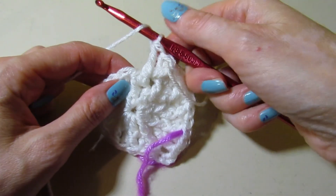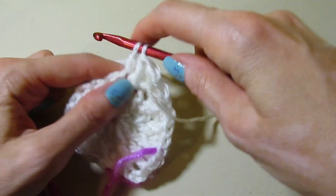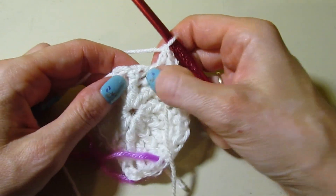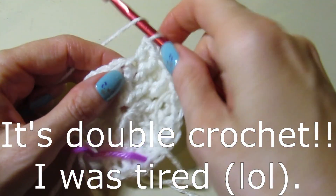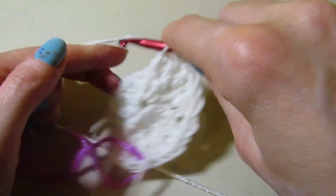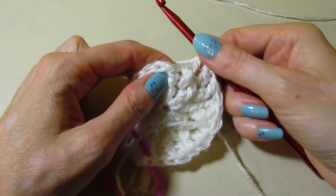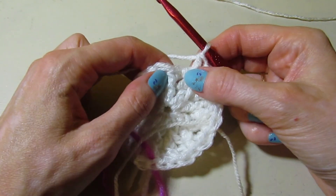Now we need to complete this sequence of five for the second one. We ended with a front post stitch, so stitch four is a regular double crochet and stitch five will be a front post double crochet. Now we need to work our third sequence — stitch one is a regular double crochet, stitch two is a front post double crochet. Sorry, there's a weird knot in this yarn — let me fix that. We'll just add the same color. Alright, so now we are ready for our third corner. This is stitch three.